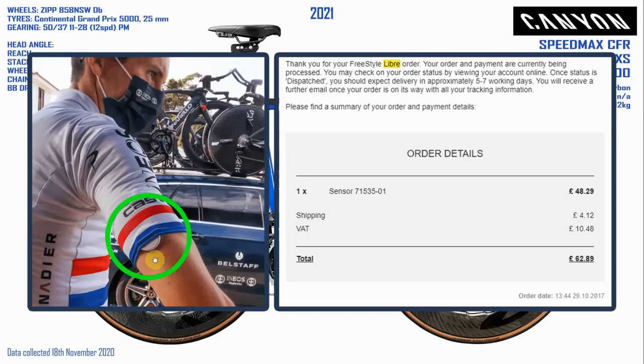Have you noticed this new thing in the peloton? There's an Ineos rider here wearing a glucose monitor which beams blood sugar levels to your mobile phone. The first time I saw this on a pro rider was this year, but I actually ordered one of these Freestyle Libre glucose monitor things back in October 2017 — I was well ahead of the game. I never got around to using it though; it's expensive, lasts only two days once you stick it on, and I couldn't find a way to get the data onto my Garmin.